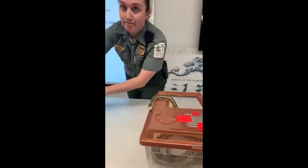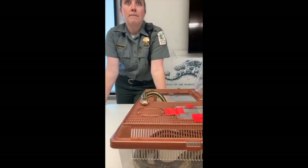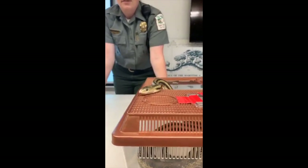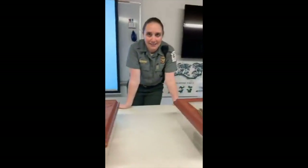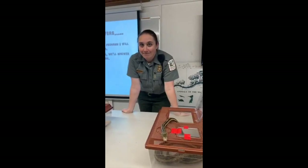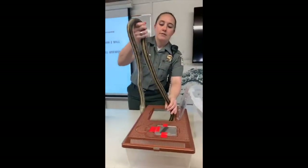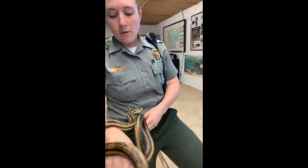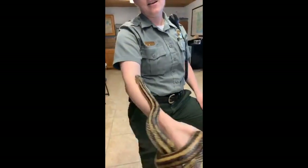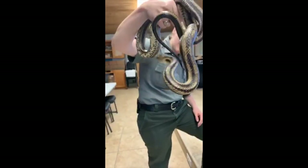Someone asked if they could see another snake — we have a king snake named Louie. But do you guys know why we can't hold a king snake right now? What do king snakes eat? King snakes eat other snakes. So if we went and held Louie after just handling these guys, he might give me a nice bite because I smell like the other snakes.